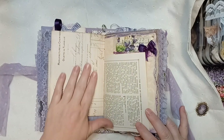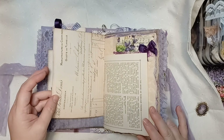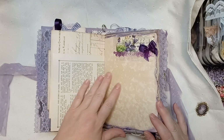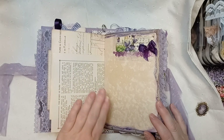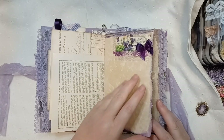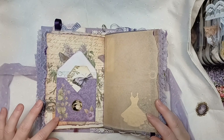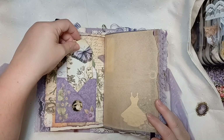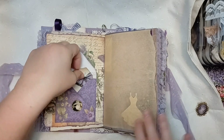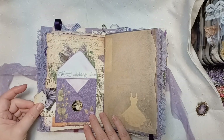And then just some vintage ephemera that's a copy, and then this is genuine vintage ephemera — a genuine vintage book page, rather. A decorative edge strip that's been decoupaged, a little envelope I made and decorated up, and then I just put a plain tag in there. There's also another pocket this way.